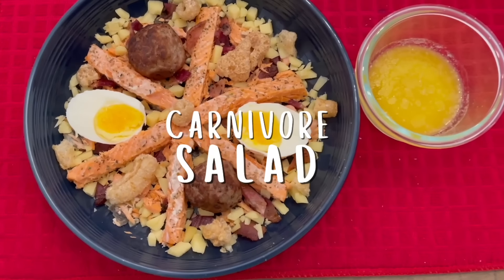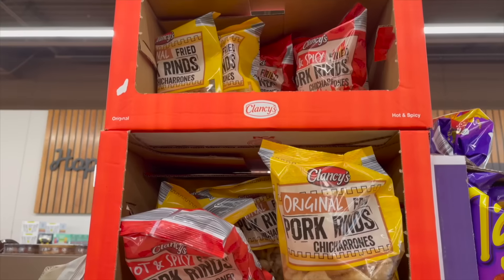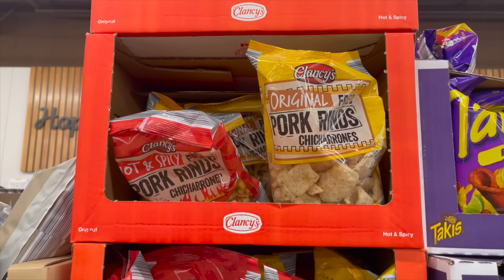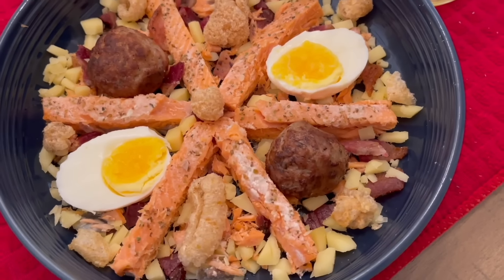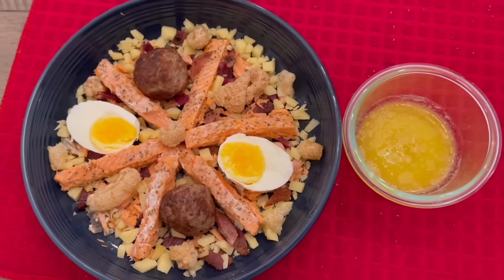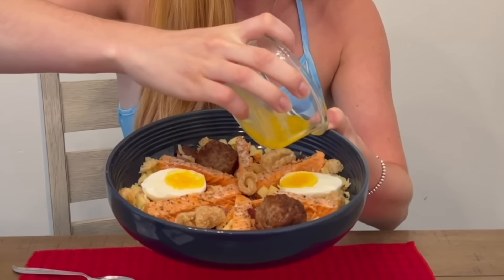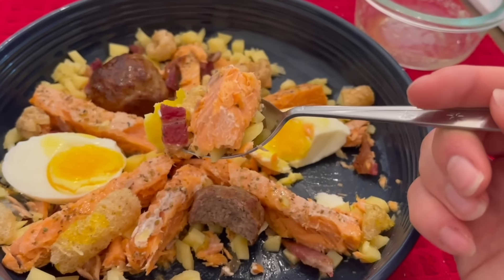For lunch, carnivore salad. Instead of crunchy romaine lettuce, I used pork rinds, then added traditional salad toppings like cheese, bacon bits, salmon, and hard-boiled eggs. And who needs croutons when you've got meatballs? I drizzled melted butter on top as the dressing. Yum — I love salad.